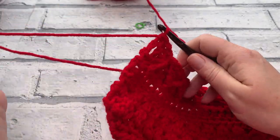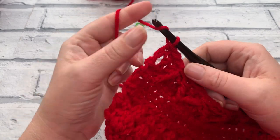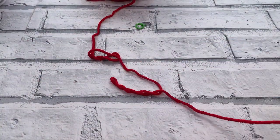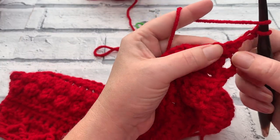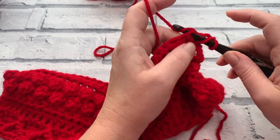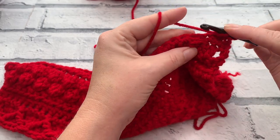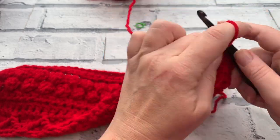Row fourteen is a nice easy row setting up for the next row of diamonds - it's just a repeat of row twelve. Start with a chain of three, then work one US double crochet - UK treble crochet - into each stitch across. Continue across for row fourteen and I'll meet you at the end ready for row fifteen where we work the next row of diamonds.